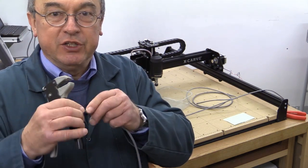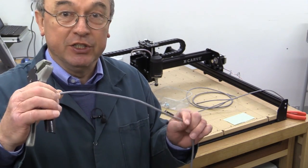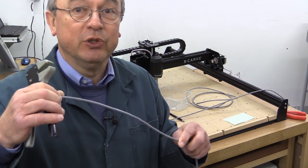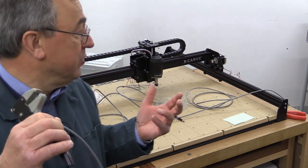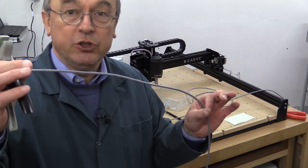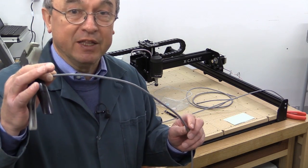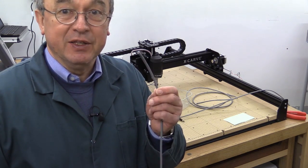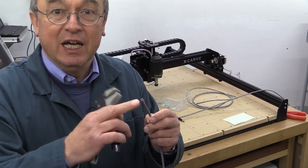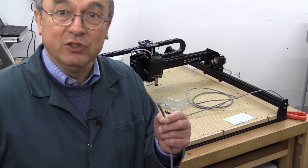In the instructions, it tells you to take this grey stepper wire, as they call it, and cut it to length according to your particular machine. In my case, with the 1000mm machine, I've got two 12-foot lengths, one 7-foot and one 5-foot length. One of the instructions is to strip back the outer insulation to expose the wires inside, and then strip back the insulation on each of those.